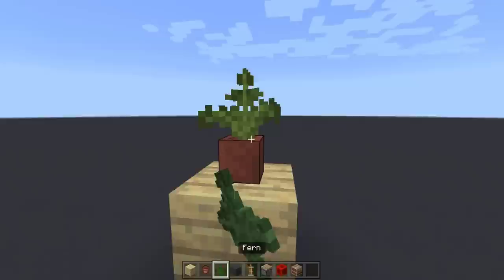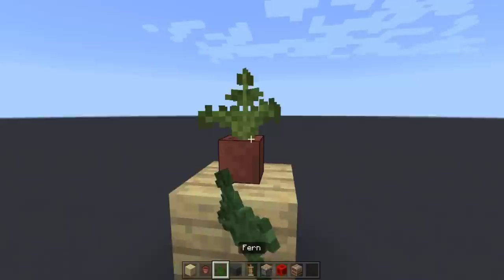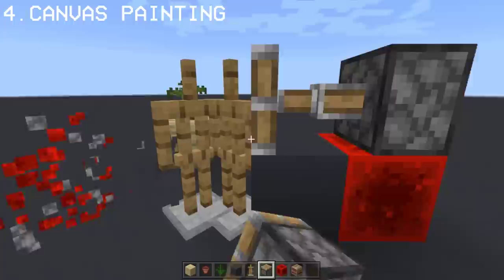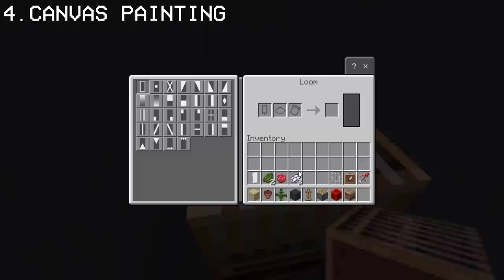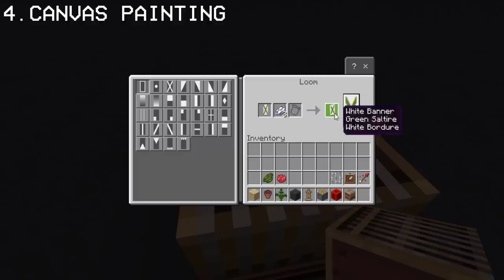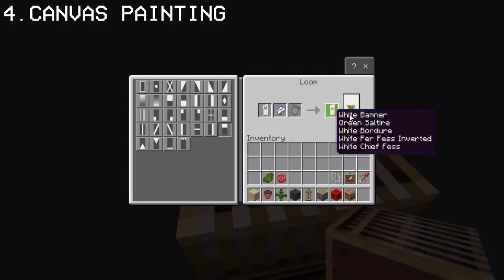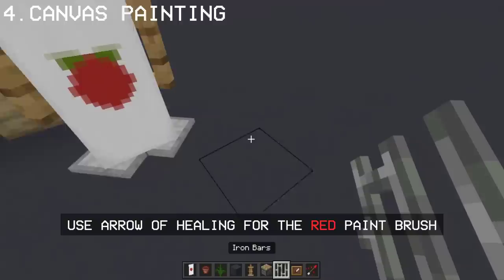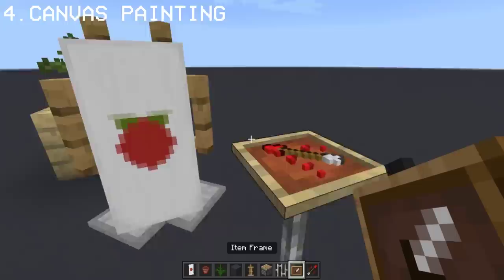In our previous 7 secret build hacks video, we made an apple tree. And today, we're gonna paint it. To make the canvas stand, you'll be needing 2 armor stands and we're gonna push them together in 1 block. Now that we have the stand, we're gonna make the canvas. For that, we'll use white banners and a couple of dyes. Once you're done, place it in between the armor stands. And for the final touch, we're gonna add a paintbrush using an arrow. There. Now we have an apple painting and our canvas stand.